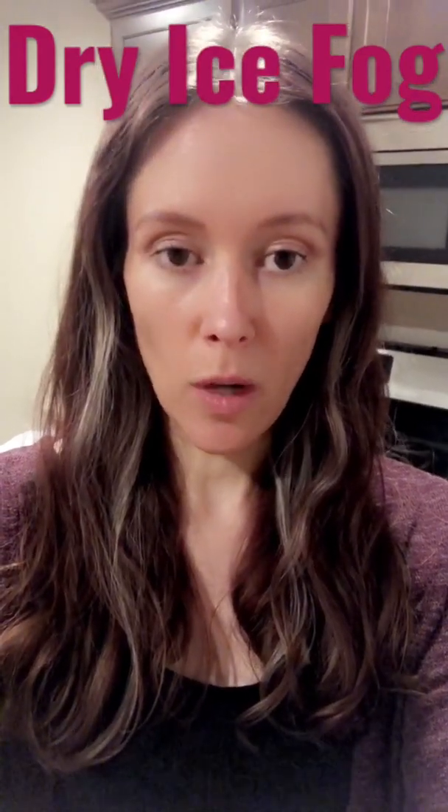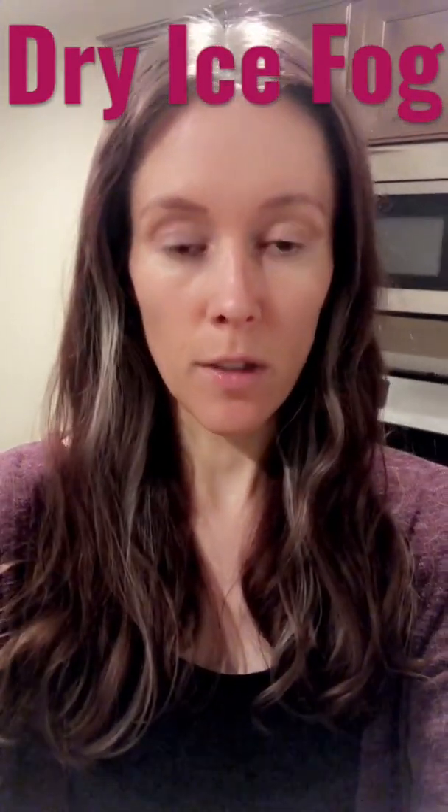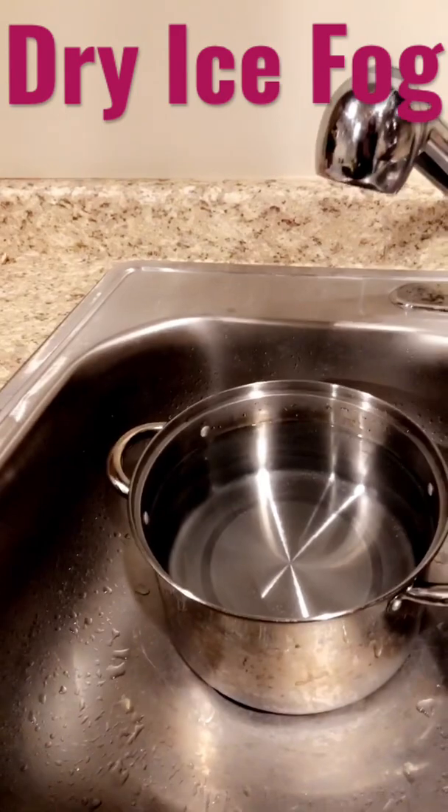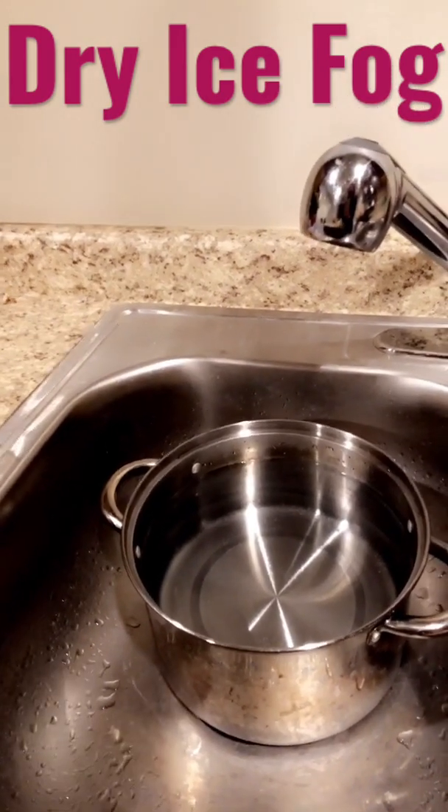How to do dry ice for a witch's cauldron for Halloween, or to make any fog effect. You want to get dry ice from the grocery store — you have to show your ID and be over 18 to do so. Then fill a pot with hot water, making sure it's not glass, so plastic or metal is fine.